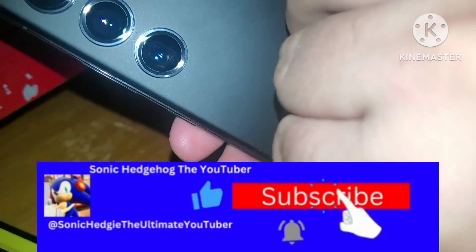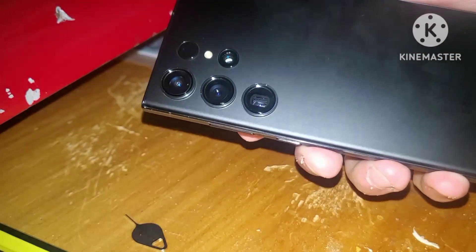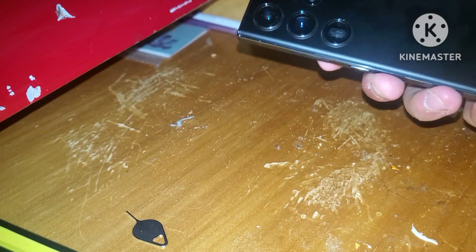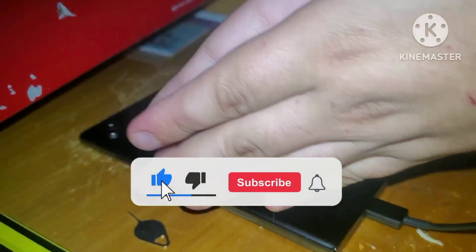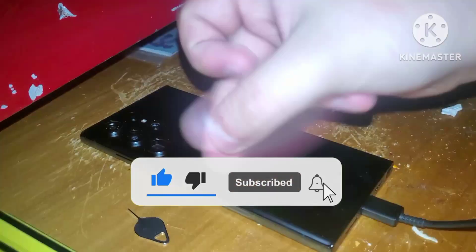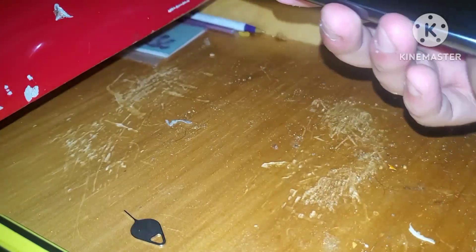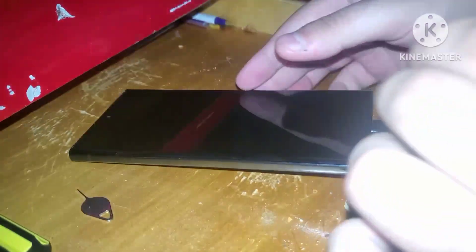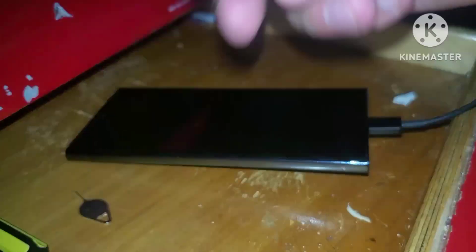I guess we have unboxed a Samsung Galaxy S23 Ultra. It comes with three cameras, which I'm so glad about. I'm going to go ahead and wrap it up now. If you guys enjoyed this video, please don't forget to spin out the like button, subscribe to my channel, and turn on your notifications below. If you want to see more unboxing videos like this in the future, leave some feedback in the comments. We'll see each other on the next video. Take care, Sonic Squad Protectors. I'll see you guys for another banger. Peace.